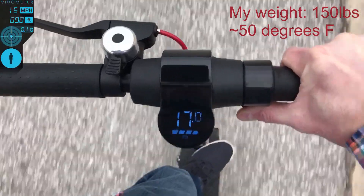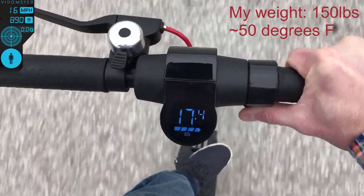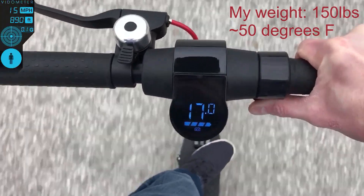On the original test I was only going about 16 mph. On this recent test I got it going a little over 17 miles per hour according to the built-in LED screen. On the original I could go 18, no problem. So they're pretty comparable in speed.